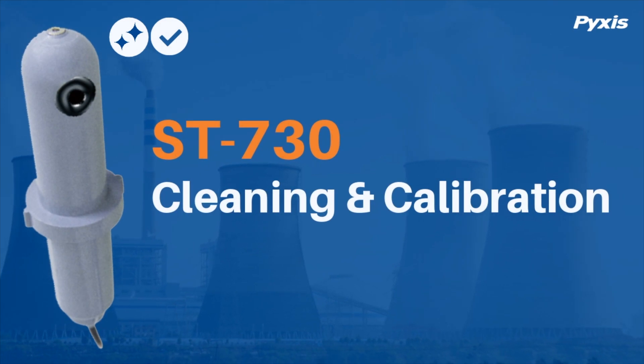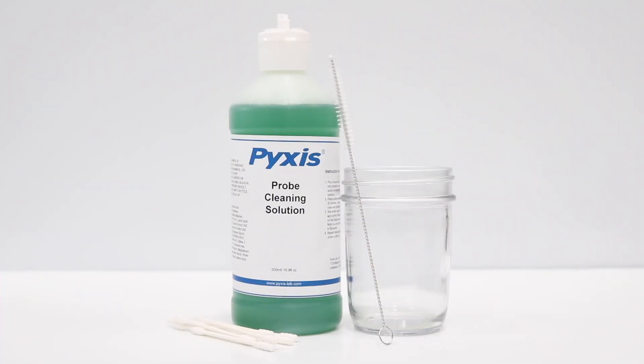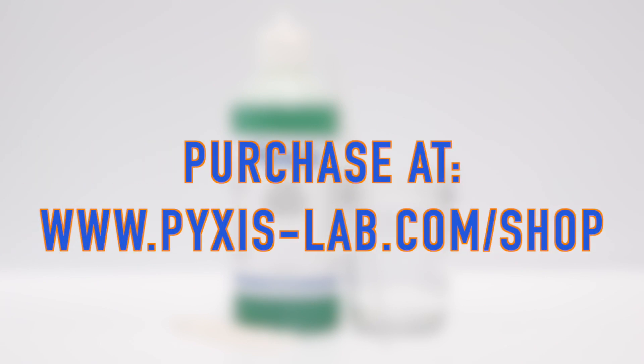This video demonstrates the procedure for cleaning and calibrating the ST730 inline turbidity sensor. To complete this procedure, you will need the Pixis Probe Cleaning Kit, available on pixis-lab.com.